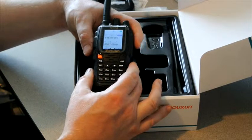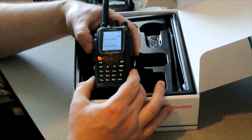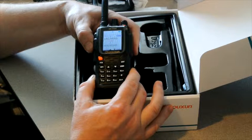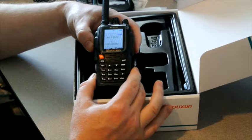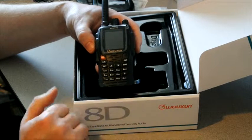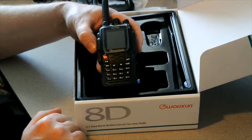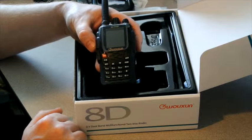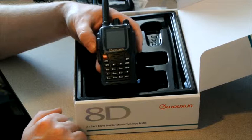And from there we should be good to go on our favorite repeater. Let's give it a try. A Victor Echo 7 India Kilo X-ray testing. And there you have it. Thanks for watching — hope you can get more enjoyment out of your UV-8D, or hope this makes your purchasing decision easier on the KG-UV8D. Thanks for watching.